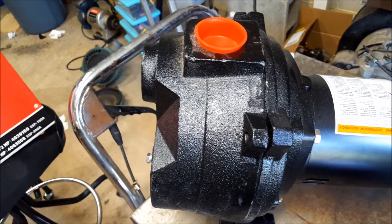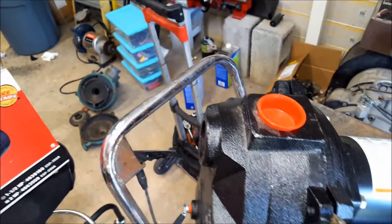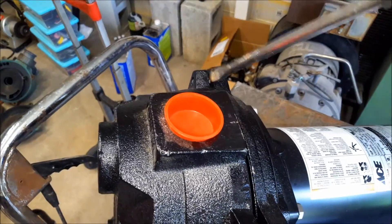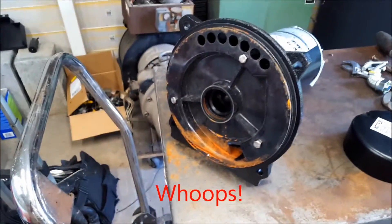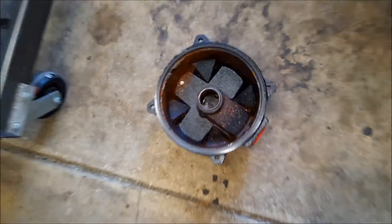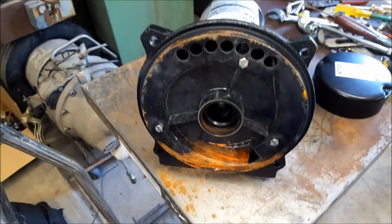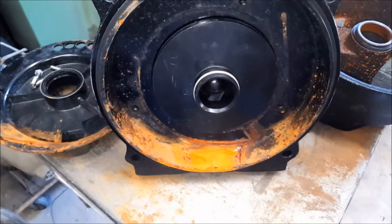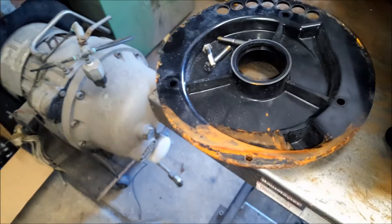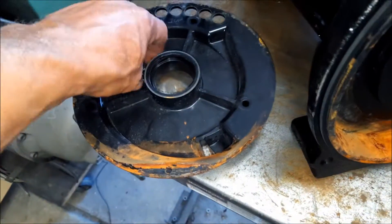I got the bolts out with just a screwdriver and this part should come right off, just like last time. I assume there's just a gasket in here. Sometimes doing things one-handed you can have problems. While I removed the diffuser — for a new pump, maybe that's just the way these things are — maybe they test-run them and the water that sits in here just rusts really bad.